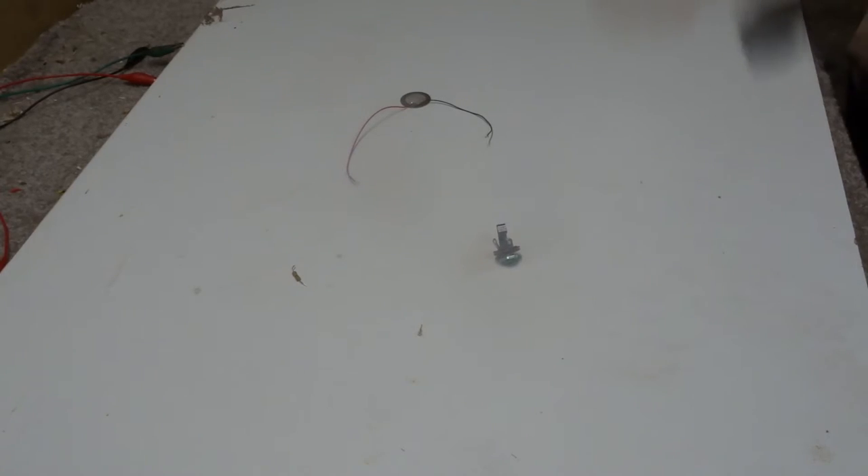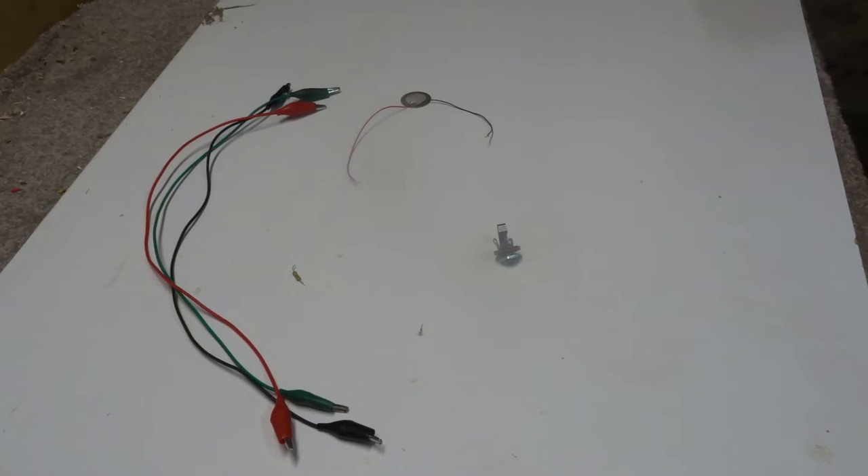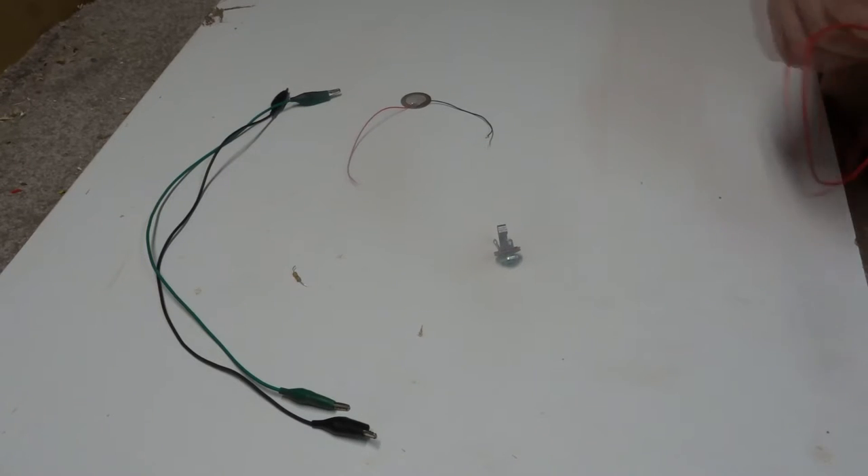Just for the purpose of teaching, I'm going to use jumper cables to wire this whole setup together. Later, I'll be soldering it in the guitar instead. I don't have a second red jumper lead, so in replace I'm going to use a green instead, so just remember that this one is also a positive.